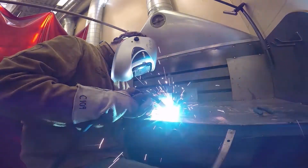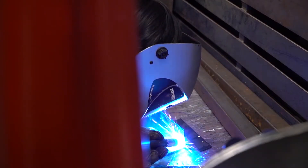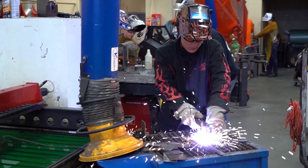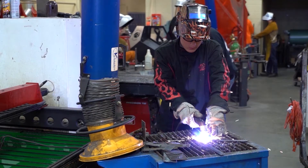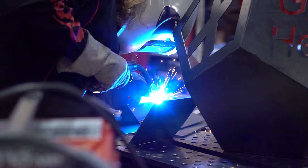Welding at the Sioux Falls CT Academy is really an all-inclusive event. There isn't a single process we don't do here. We can do everything from MIG, stick, and TIG welding all the way to actually building small projects.